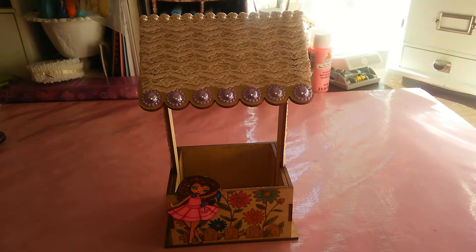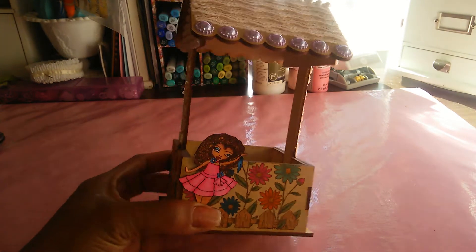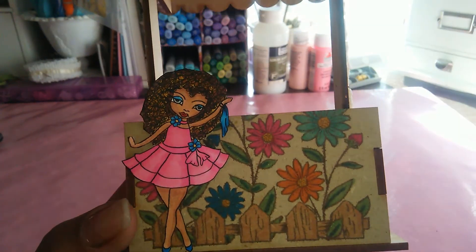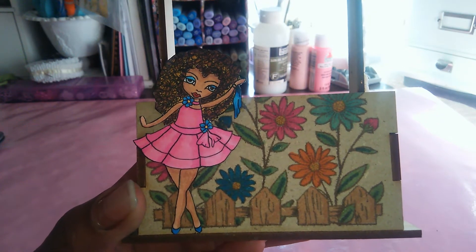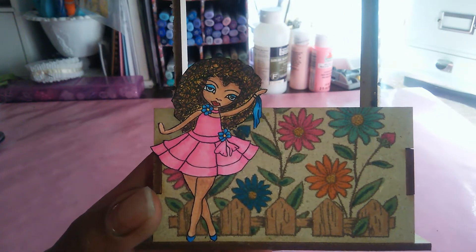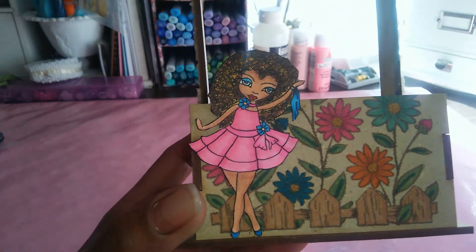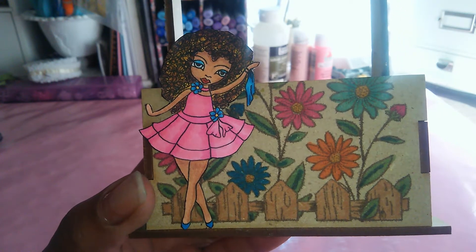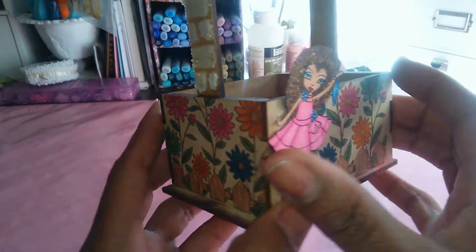Hello everyone, this is Sensuous One and I'm here with the project share for the tool, A Girl and Her Stamps. Today's project features the digi stamp called Mia. She is downsized to a wallet size to fit on this wishing well that I've created, and she is colored up with Copic markers — my favorite coloring medium.